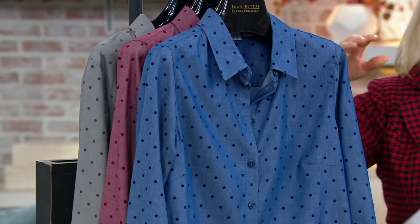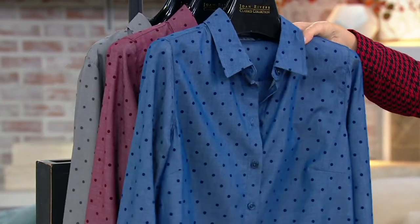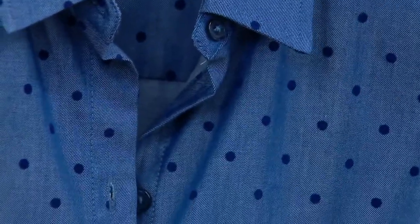Here are your three different colors. I'm popping one of these on too — I am going to have so much fun today shopping with you. Right here is blue, and the dots will also be a darker version, reflecting the color.